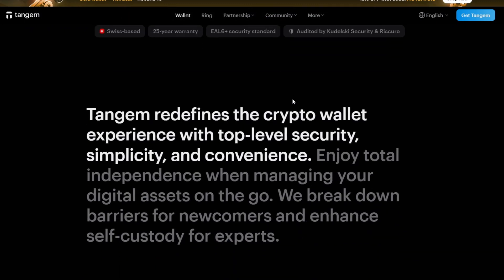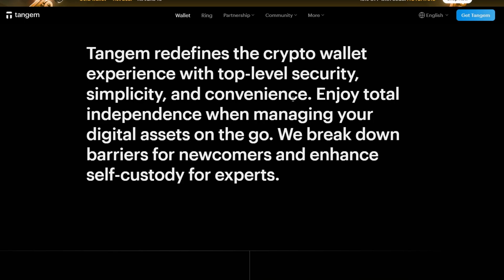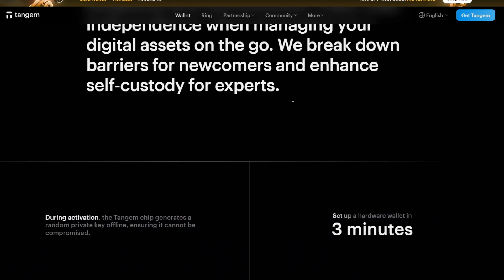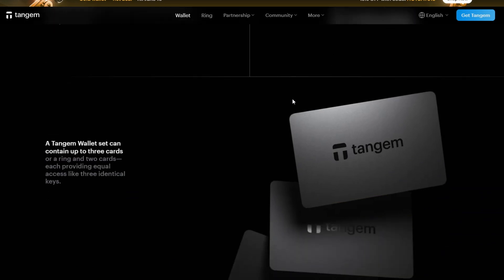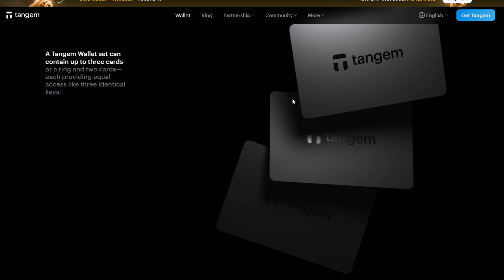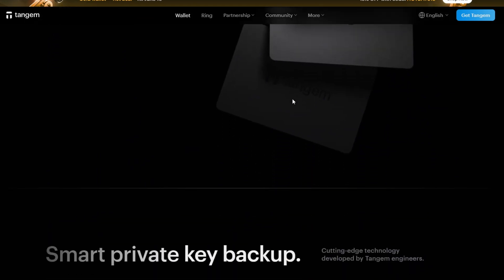Let's also discuss some best practices for Tagim users. To make the most out of your Tagim wallet, always activate and test all backup cards immediately upon setup. Store your cards in separate secure locations, and do not expose them to extreme heat or strong magnets. Use the application's in-app token swap feature if supported, and always keep your application updated to get the latest asset support.